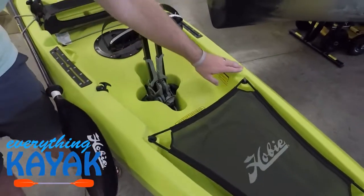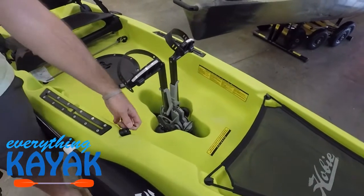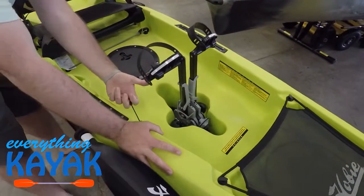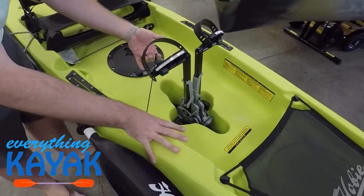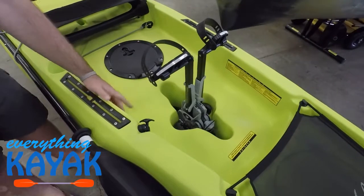We're seeing some very clean gunnels across on the Compass. Moving down, this T-handle with the up arrow is going to be for your rudder. This allows us to lock that rudder in the stowed position for launching, beaching, storing, and transporting. Pull it out, drop it down — that drops our rudder into place.